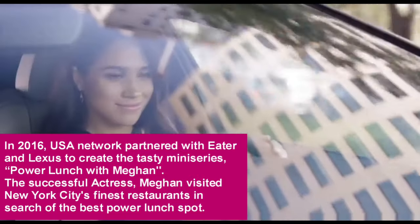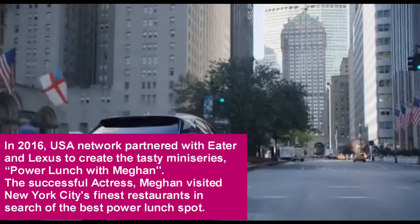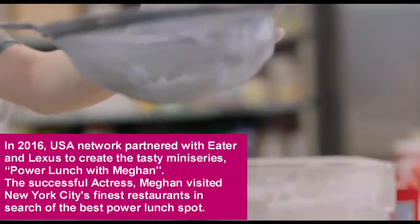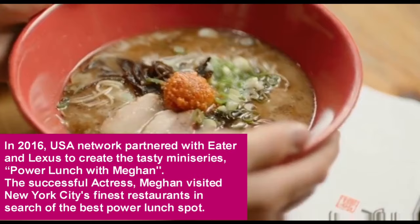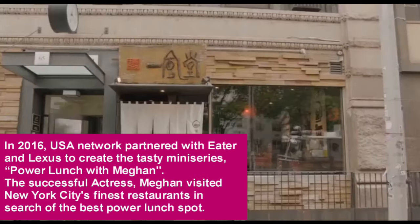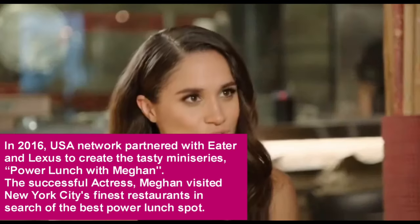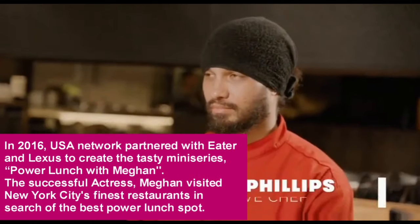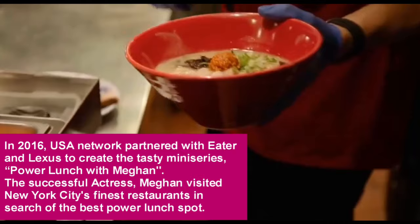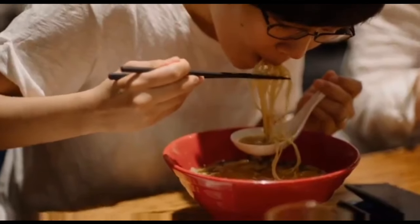So I am obsessed with food. But as an actor constantly on the go, for me to get to sit down and enjoy lunch at some of the best restaurants is a rare treat. And even better, to do it with some of the best chefs in New York. Chef Lloyd, I'm so excited to be here. Thank you for having me. It's such an institution in New York — I feel like it's one of the best power lunch spots. What would you tell people that you're known for here? Definitely ramen. It's the classic Ippudo ramen. You can get it at any Ippudo in the world and the taste will be very much the same.